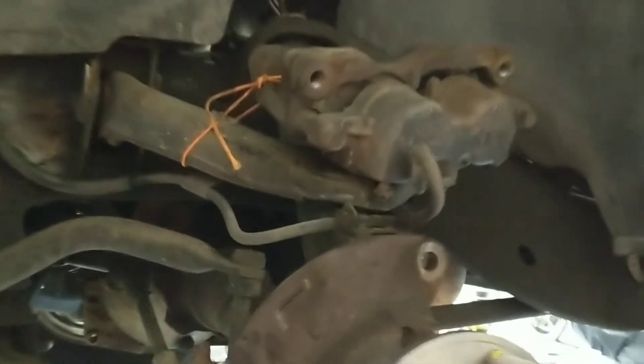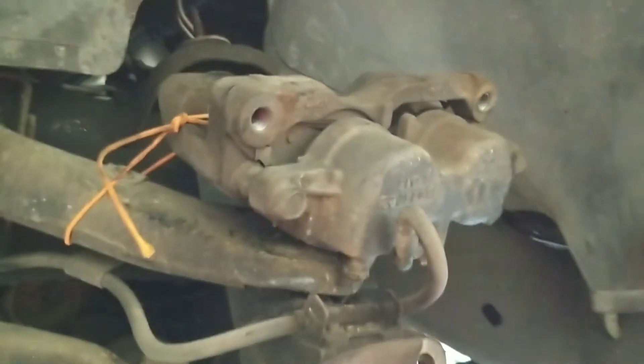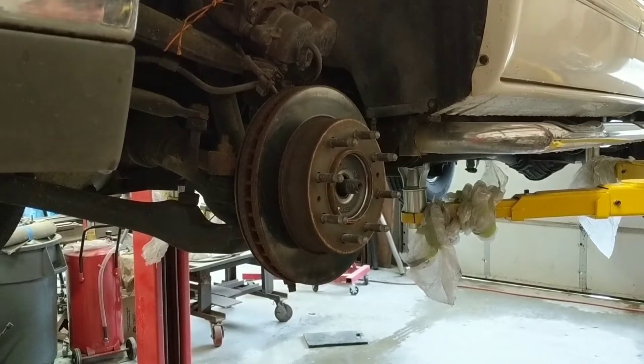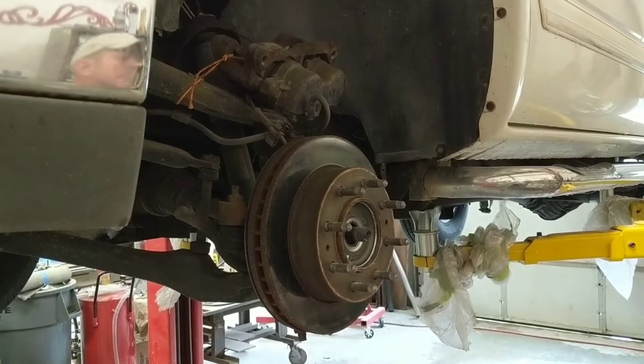We wanted to show you real quick how we have this caliper tied up here and how there's no stress on the brake line. We suggest you do the same. To replace the hub assembly, you're first going to need to take your wheel off and then take your brake caliper off. And if you need to know how to do that, just search for another video.